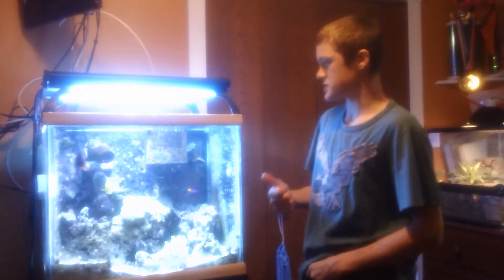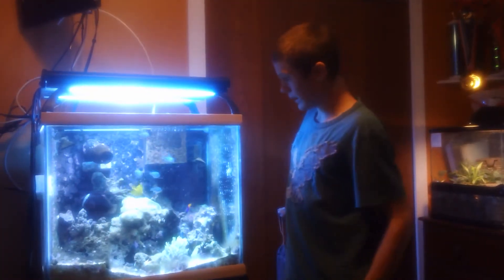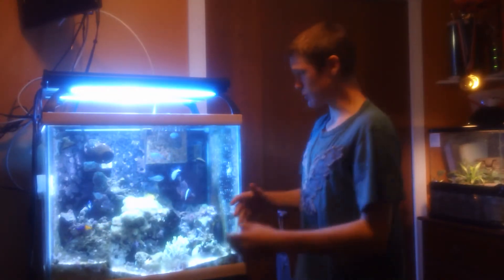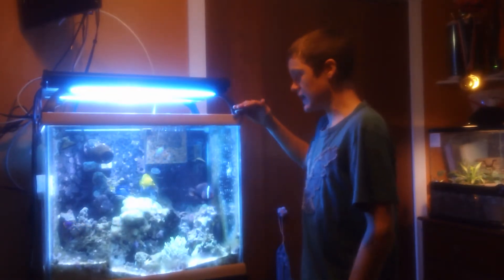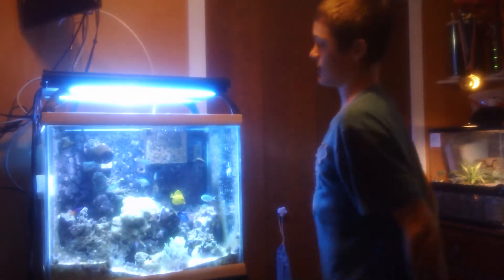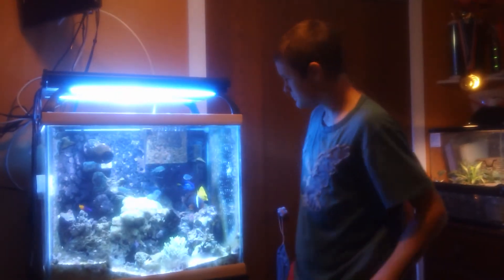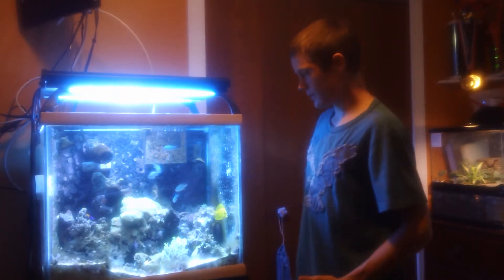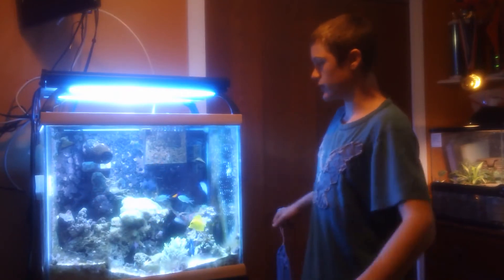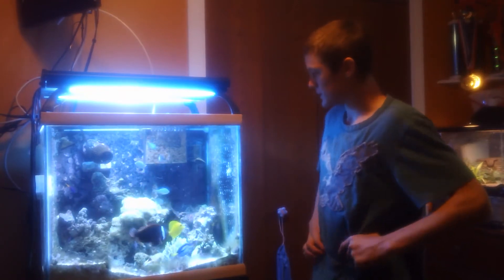Which brings me to my lighting: I'm going to do two 250-watt metal halide 20,000K Kelvin lights in a small canopy, and in the canopy I'm also going to have T5 bulbs sitting alongside the two 250-watt metal halide 20,000K Kelvin fixtures. For pumps, I'm going to have a Vortex MP40 wireless.